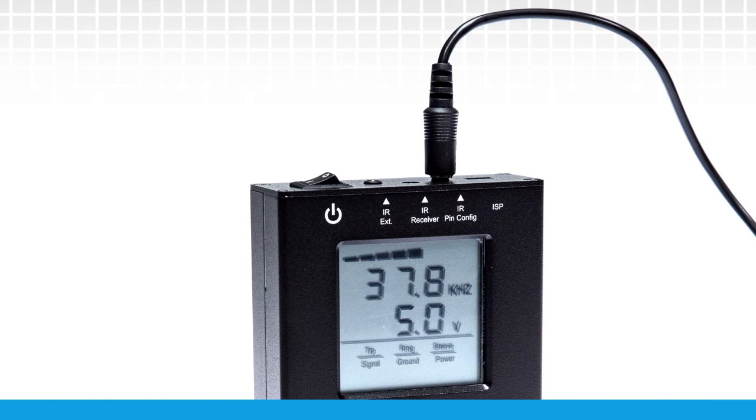Power on the device, and immediately voltage and pin-out of the product will be determined. Be sure to press the reset button between tests.